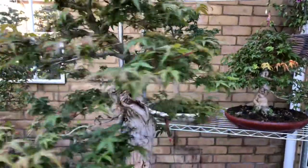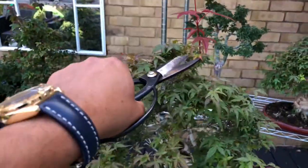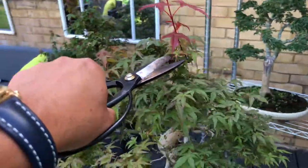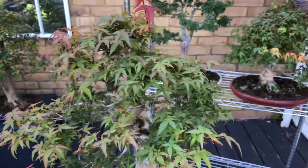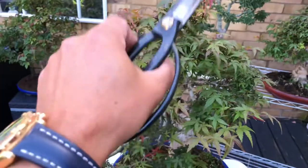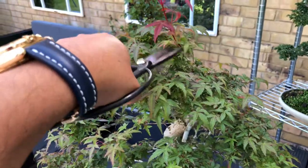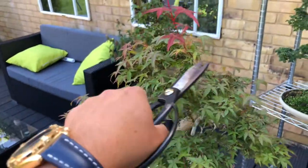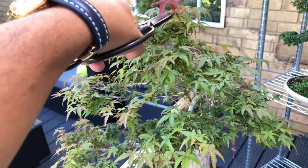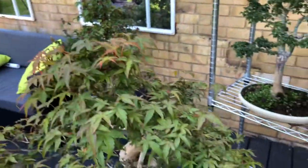You need to enjoy your trees as much as you can and try to improve them as much as possible. This one is helping the tree to breathe, sending all the energy up and down the tree. But I don't want that — I want the tree to throw this energy all around the tree. So this one is going to go. Another neglect done.